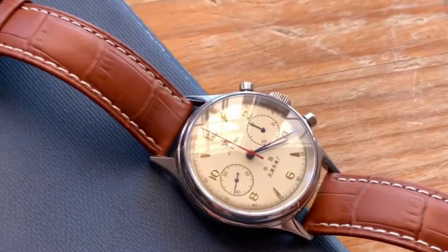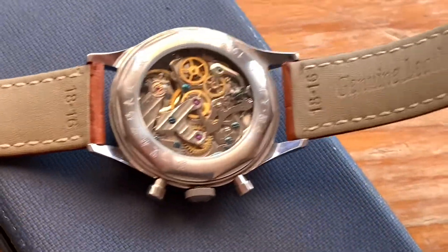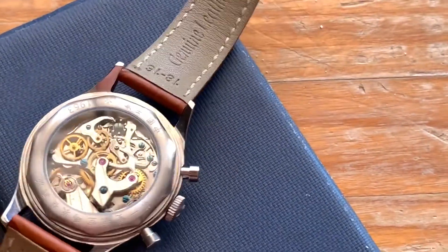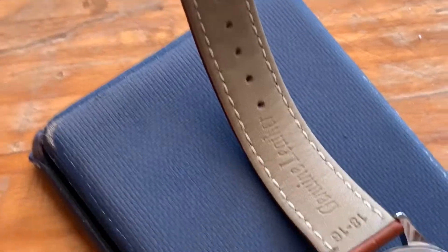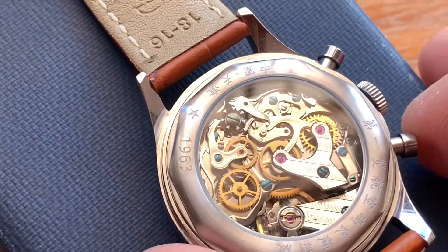In reality I probably could have gone with a bigger watch because my wrist is quite big, but this is more authentic to the original. All in all I would say it's one of the better watches out there, especially for the price point between 200 to 400 dollars or euros. For that sort of money with this type of movement, it's as good as most Swiss watches — really reliable, really well manufactured, and a pleasure to use.